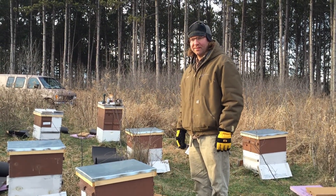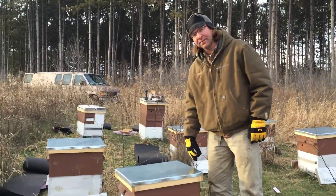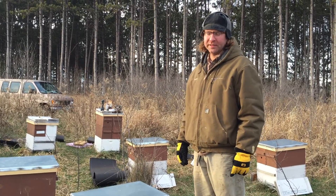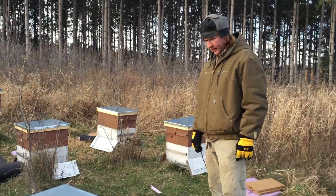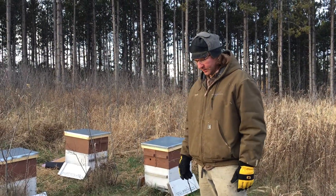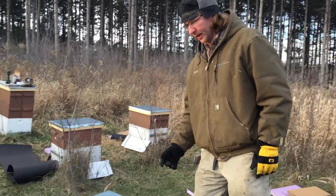Hey Travis. Hey Kiara. What you doing? We are wrapping our hives. It's 2015, November 22nd, about 40 degrees. This is one of our last yards that we're getting to today. Down here in the cities, that's actually our last yard except for Kiara's grandparents' yard. We've been doing this for a couple straight days.